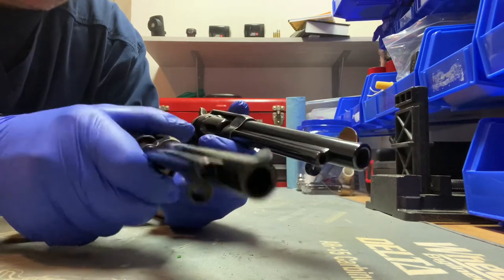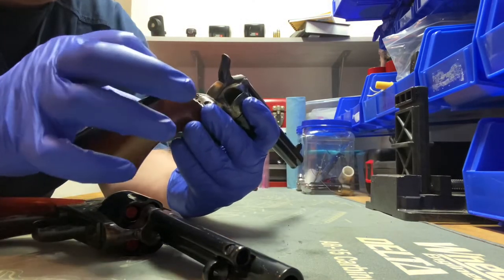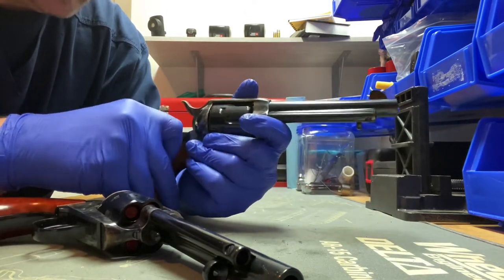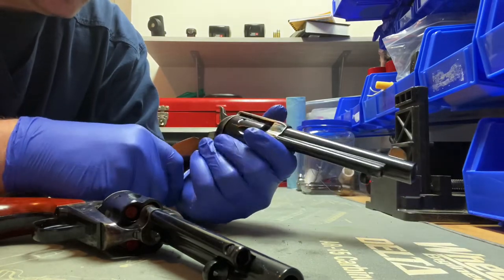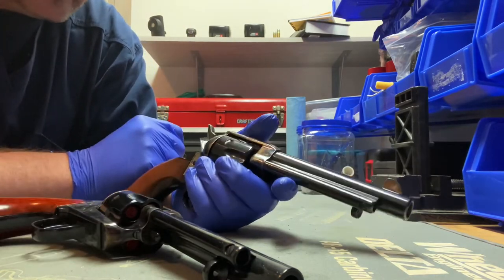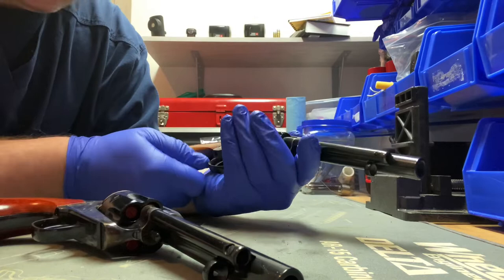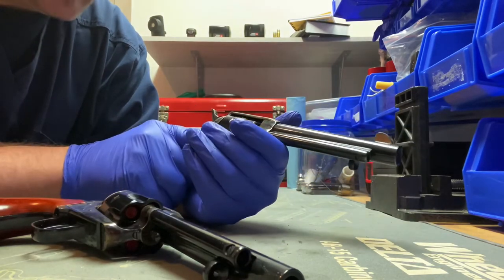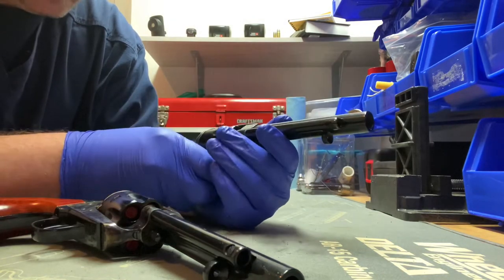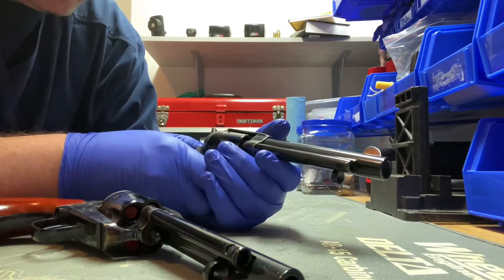The things I do like about the Pietta: I like the color of the grips, although the fit of the grips is not as good - there are some pretty good gaps where you can tell they didn't take their time fitting it together. They missed the bluing on the front sight, and the inside machining and fit and finish is like they just said 'okay it's good enough' and put it in the box. Will I get rid of it? Probably not - I've done some work to it and it does work. It might be a test gun for new loads.